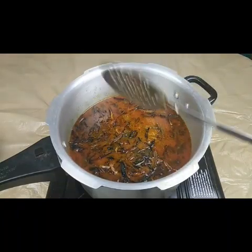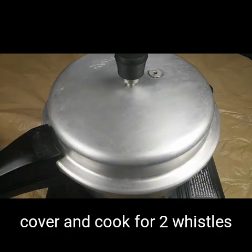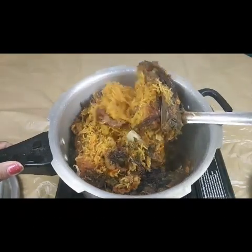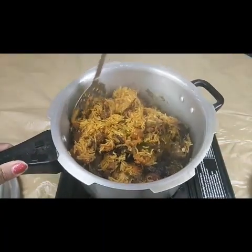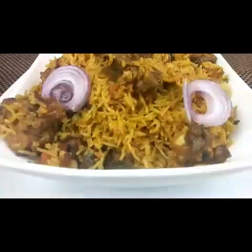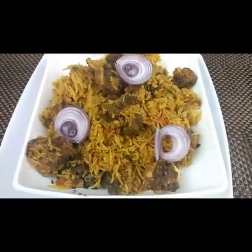Mix this well and cook for another two whistles, and your biryani is done. The biryani is now ready to serve. This is a very tasty and easy recipe to make in the pressure cooker — much quicker than the traditional dum method.